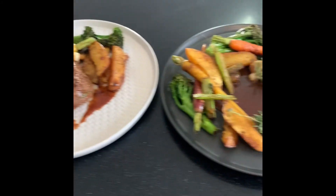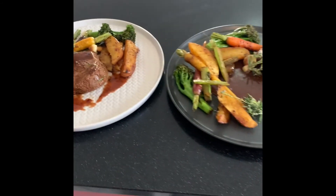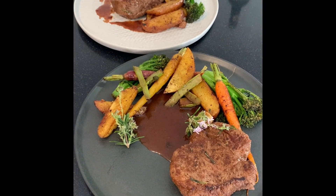Decide which one suits you best, but for me both of them look good and very appetizing. Thanks for watching my cooking tips and I hope you've learned something today. Happy eating!